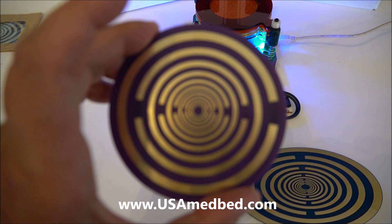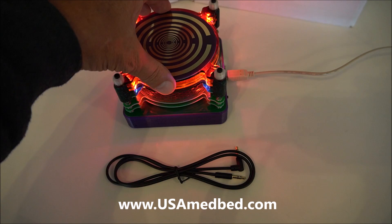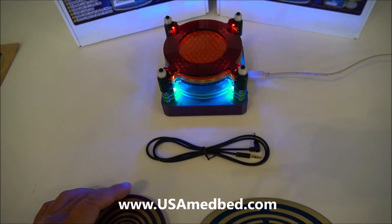These discs have the frequencies that Tesla, Lakhovsky, and others found to be some of the most beneficial frequencies for the body. You can put them on the device and run those frequencies. We have two multi-wave oscillator discs, and these can also be put on the body or placed in your pillow. They are an accessory and are not included with the scalar energy device — the scalar tower is a separate device.